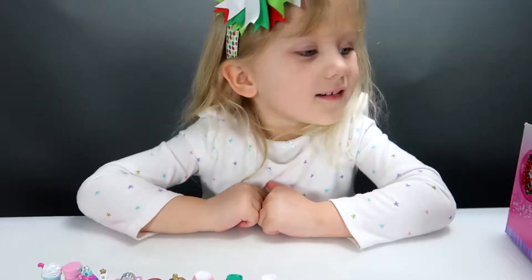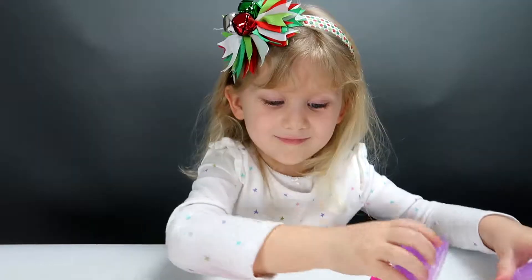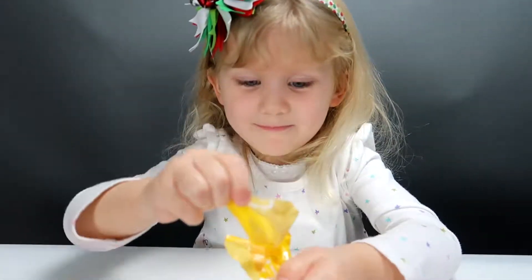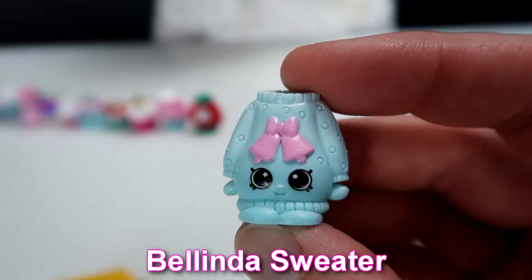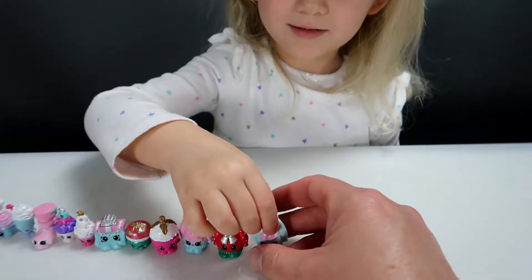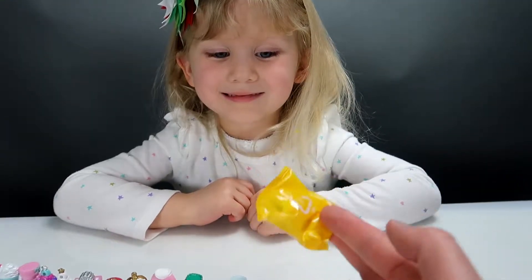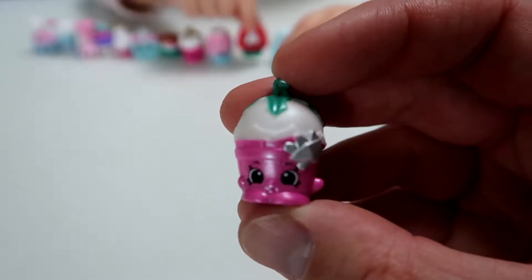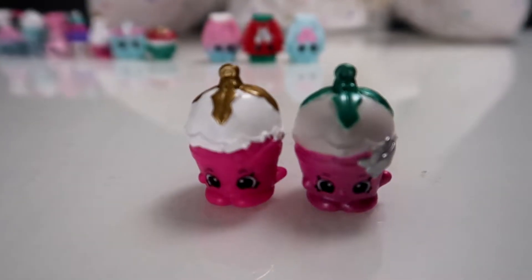How many more of these do we have left to open? One. Well let's get it open. Do you think you know what it is? You think it's another dress? This is another Belinda sweater — this one is blue and has two pink bells on the front. Which one do you like better, the blue one or the red one? The blue one. Now for the last and final Shopkin. We got another Holly cupcake ornament — it's pink with white icing on the top, but it's got a little silver on the side and green on the top. You can see there's not a lot of difference between the two.